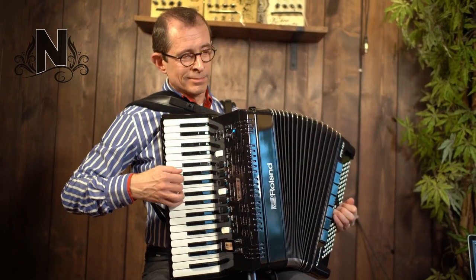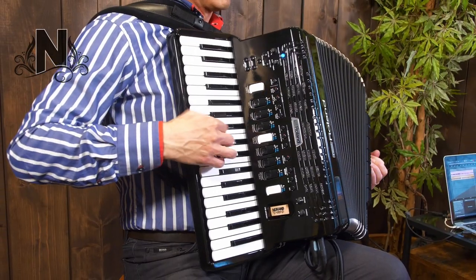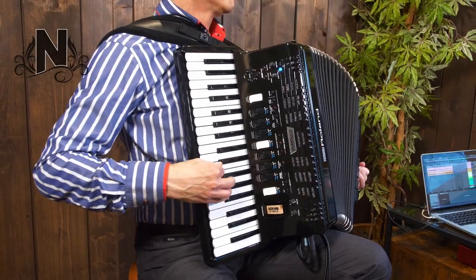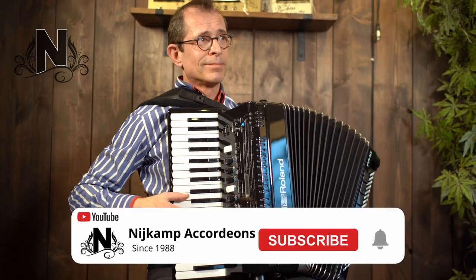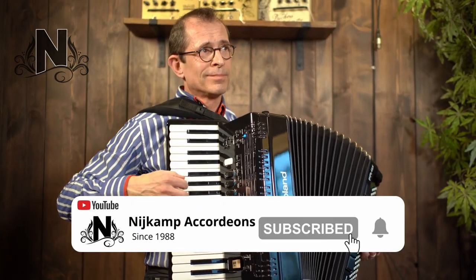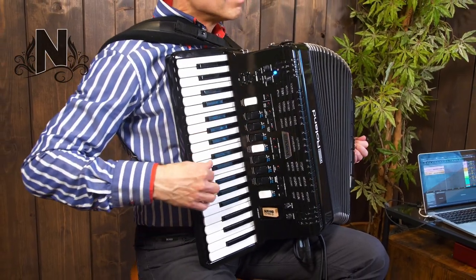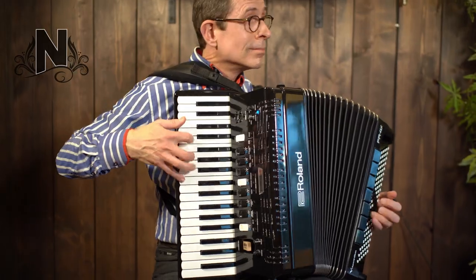With its light and compact design, responsive pressure-sensing bellows, and full-range onboard speakers, this latest model feels as familiar as your favourite acoustic accordion. But with the same powerful sound engine as Roland's flagship, the FR-8X, the digital accordion goes even further. While its sounds and playing feel reassuringly traditional, the Roland FR-4X is an accordion for the modern age.